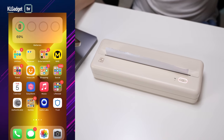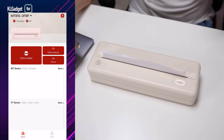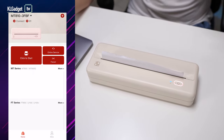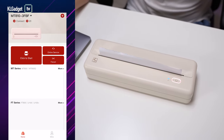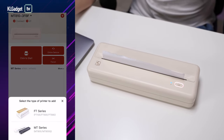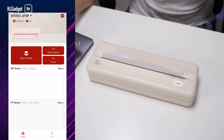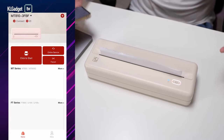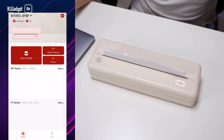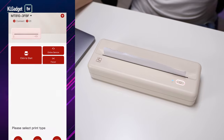The HPRT MT810 uses an app called HiPrint, which is available as a free download on the Apple App Store and Google Play Store. Once you've added the printer to the app, it connects really effortlessly when you launch the app. For first-time setup, you just press the plus button on the top right to add the printer. There's no complicated pairing process at all.